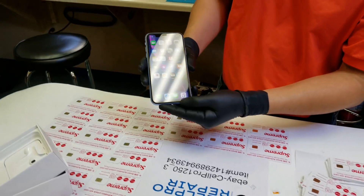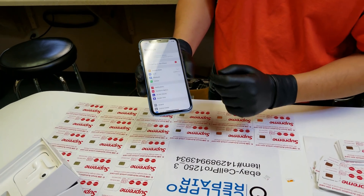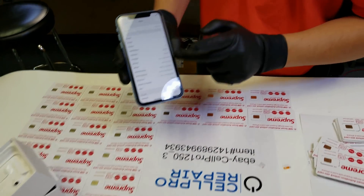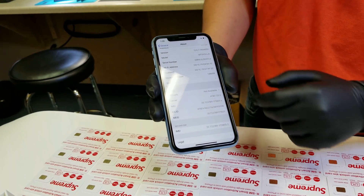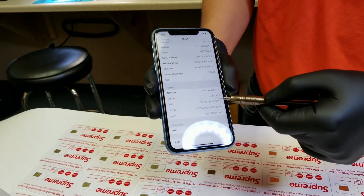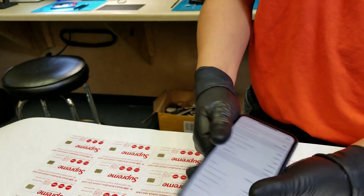All right, so there you have it — you have an iPhone XR. Excuse me, going to your settings. And there you are — as you can see it says AT&T SIM card at the moment.